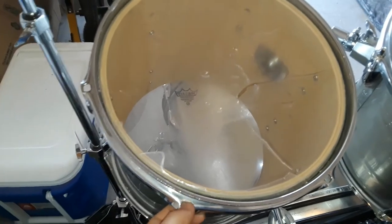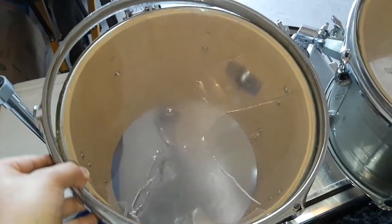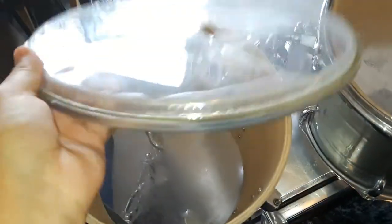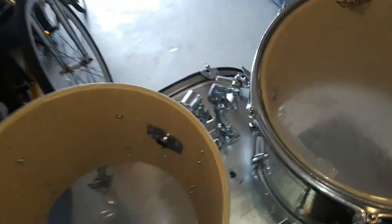Now that the lug nuts are removed, you just take out the hoop and the torn drum head. What I recommend is to take the tom out of the rack, the mounting rack, because it's much easier to replace the head, install the head, and put on the lug nuts. It just makes the whole process easier.